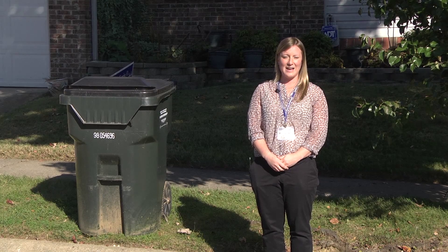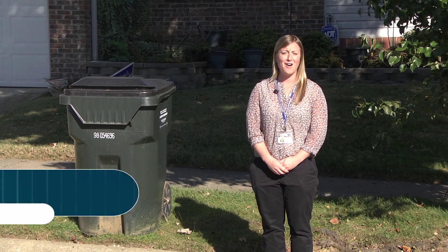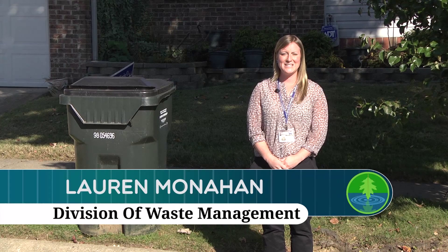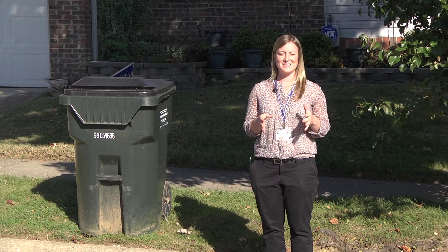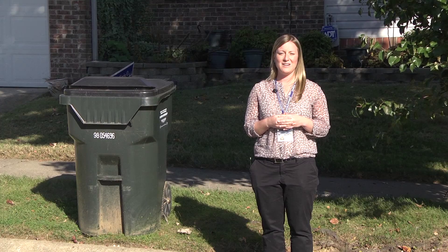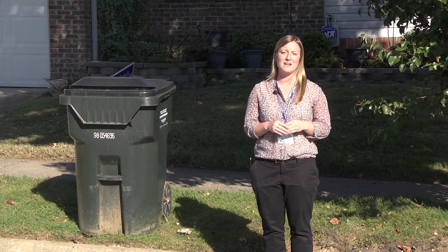Hello, my name is Lauren Monahan, Program Specialist with the Division of Waste Management. As the holidays draw nearer, we tend to see an increase in materials that residents need to dispose of. I'm here today to give you a few tips and tricks to help you set out your containers and your materials properly to ensure that you're serviced in an efficient manner.